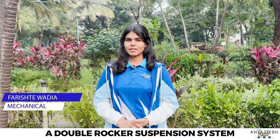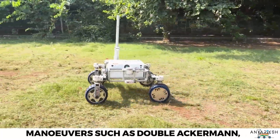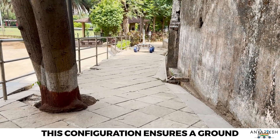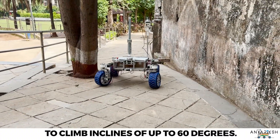The rover features a double rocker suspension system with a four-wheel independent steering mechanism, capable of performing maneuvers such as double Ackermann, crabbing, and spot turning. This configuration ensures a ground clearance of 300mm and enables the rover to climb inclines of up to 60 degrees.